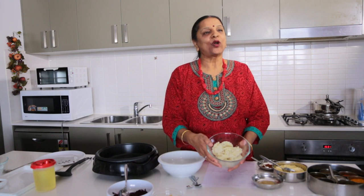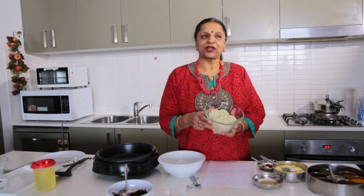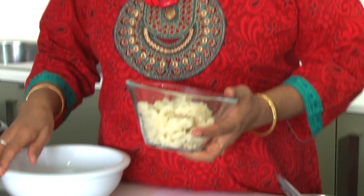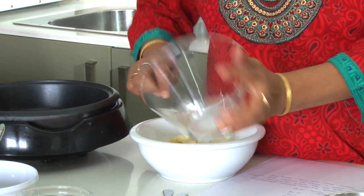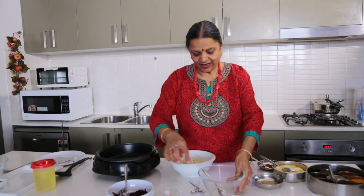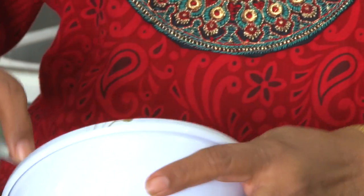First we need four boiled potatoes — I've boiled and mashed them and I'm going to use them now. Then I'll take one cup of fresh beetroot — I skinned it and grated it, and I'm using that in the mixture.